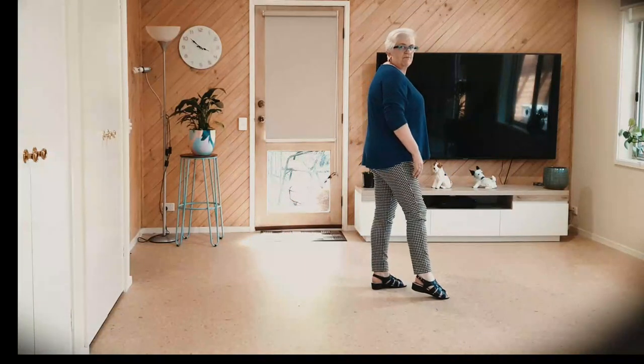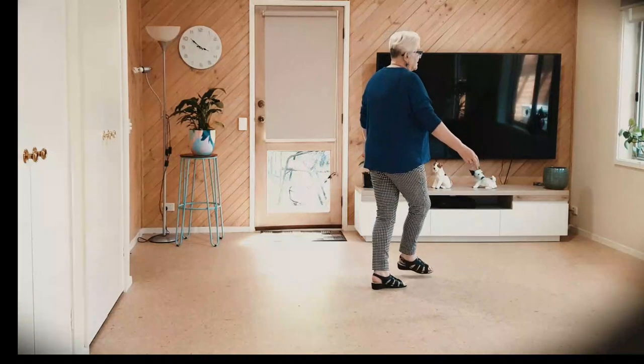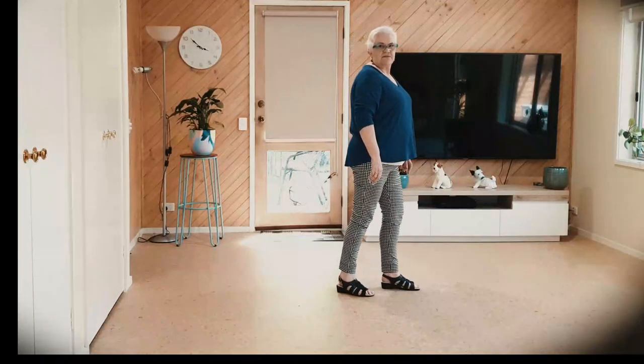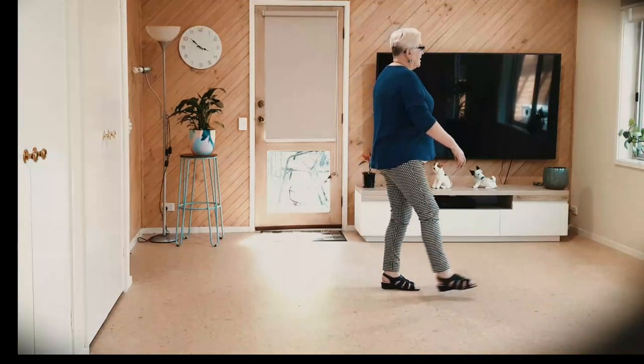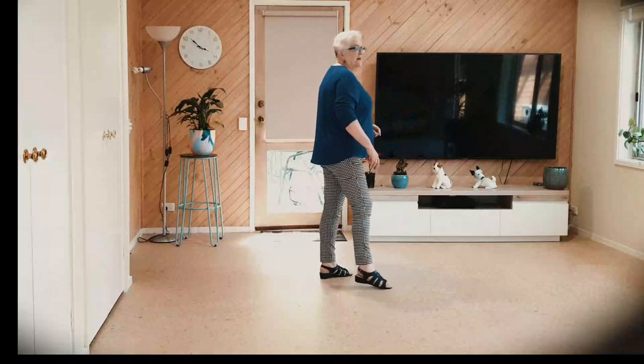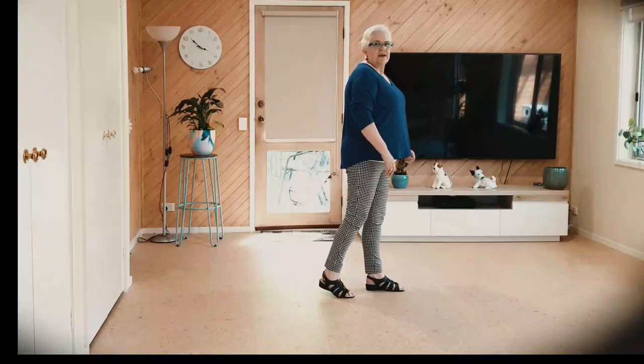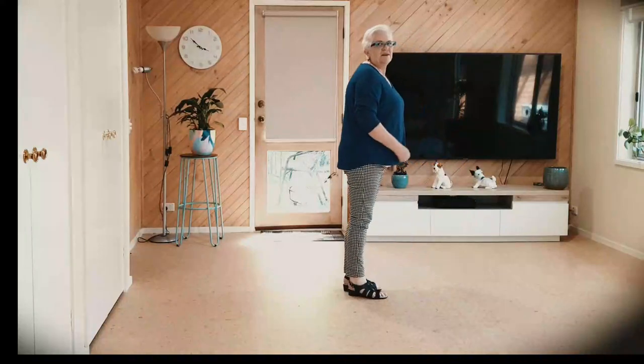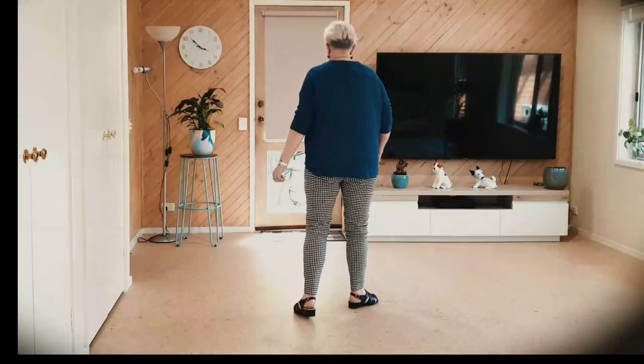Now we're brushing our right foot all the way over — we're crossing. Stepping back, stepping right to the side, left forward. Cross, back, side, forward. End of dance — ready to V-step to start the dance again on wall two.